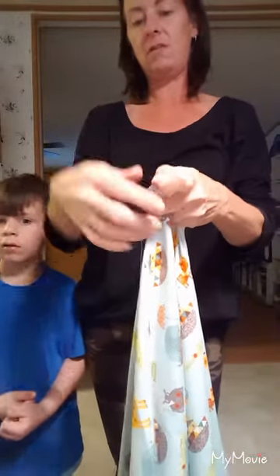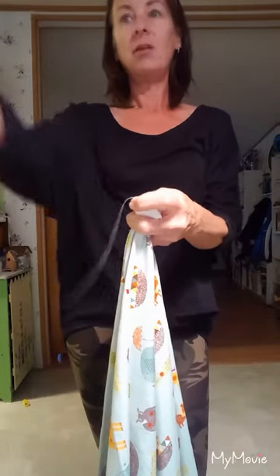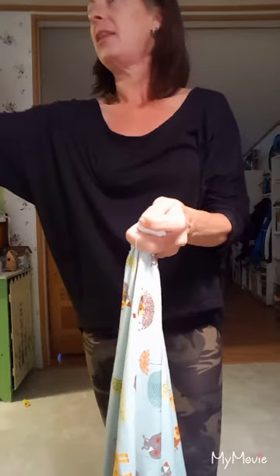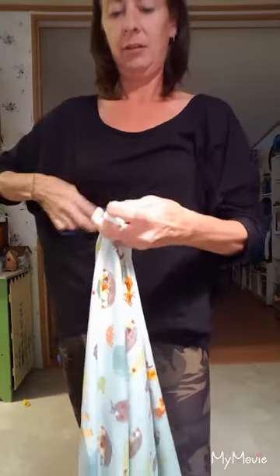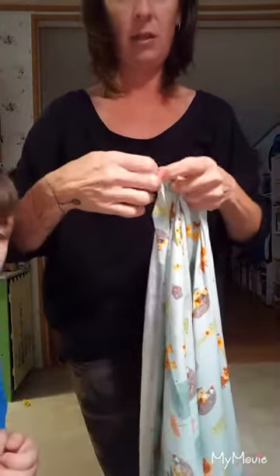Go hand me my scissors over there so I can cut the string off. The blue one? Yes, sir. Thank you. Let's get the string off. And we got another string right there.